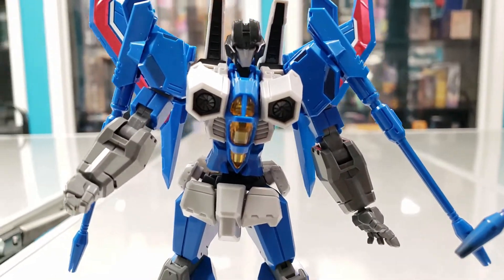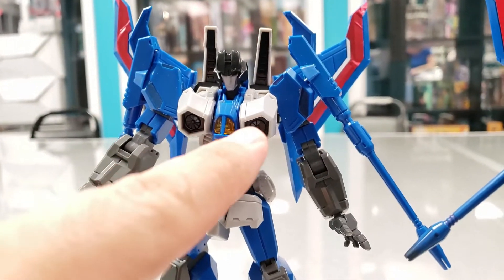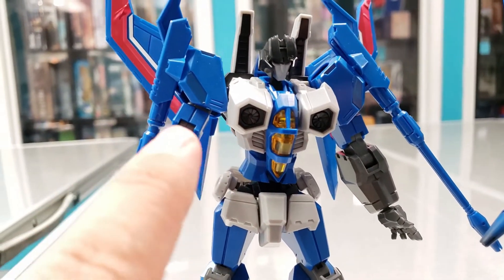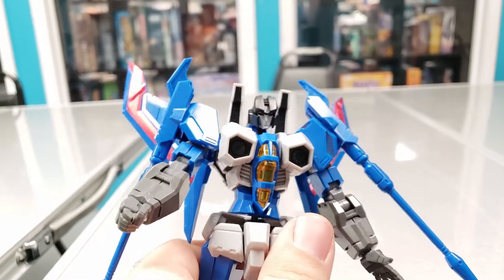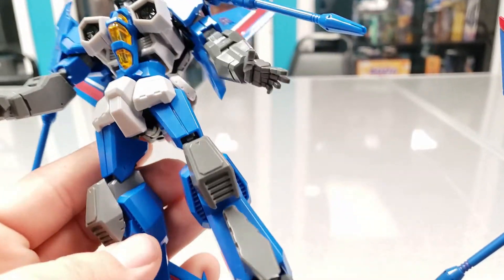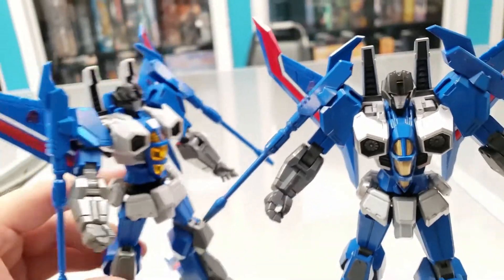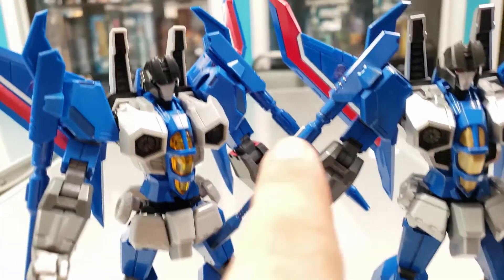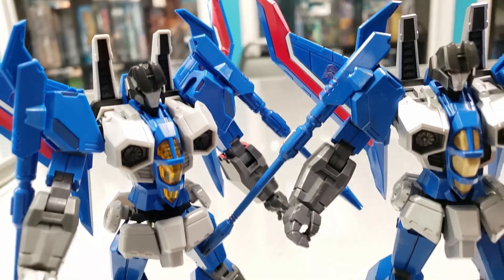This will be the out-of-the-box version. You can see it comes in this dull gray, the clear plastic cockpit, the chromy stickers here that catch the light, and the big metallic stickers on the wings. The knees are totally the wrong color, and you can see how the blue for the brilliant blue is virtually identical to the blue on the bare plastic.